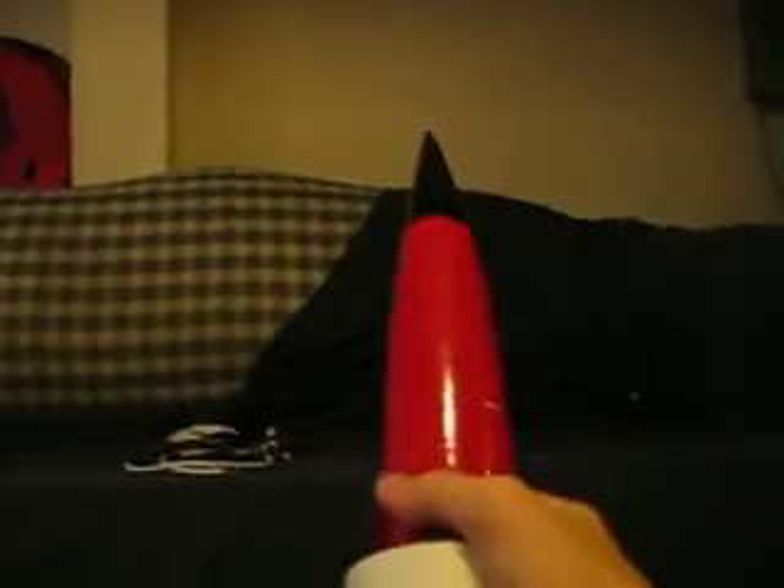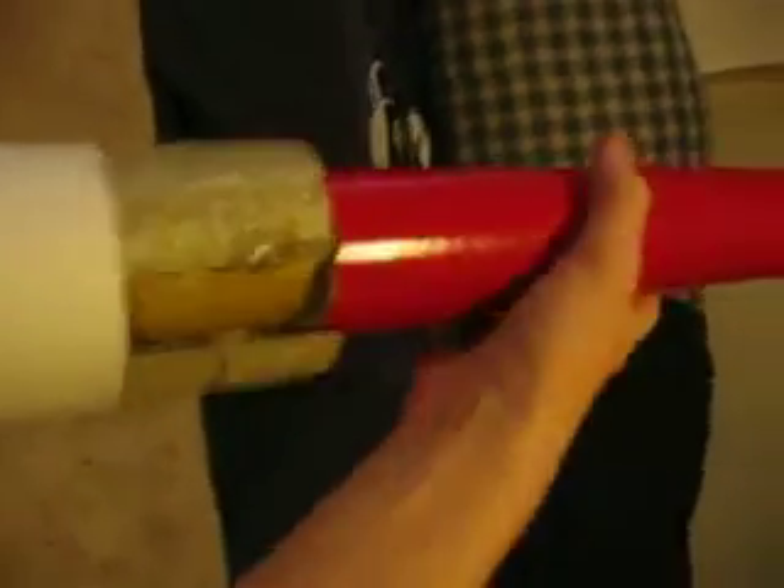It took me a few hours just to kind of get the assembly made. So here, I'm just going to pull it out of the tube so you can see how fast it went to pull it. See? It's pretty much really fast. If you look here, the little fin assembly — they pop out really nicely.